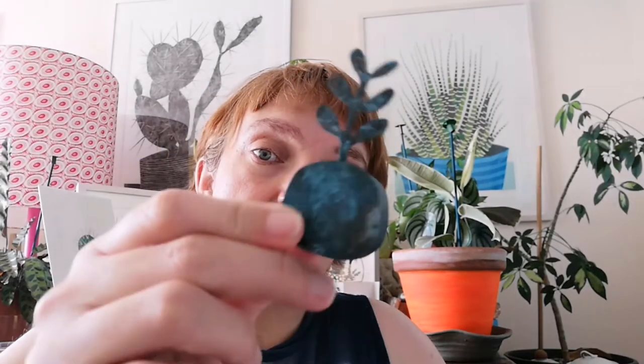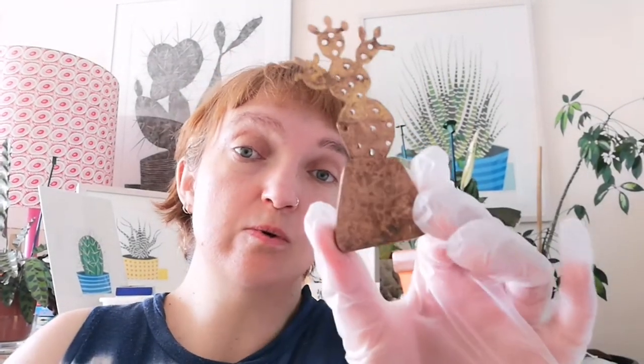Hello! Today I'm going to show you how I get the blue tones in my sculpture. I find this works better when using brass, so I'm going to try it on this one.